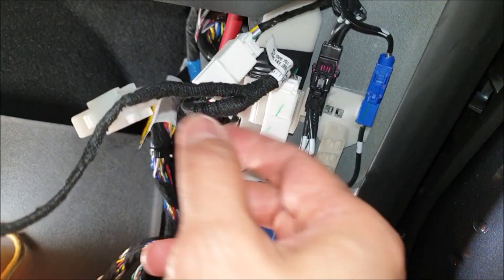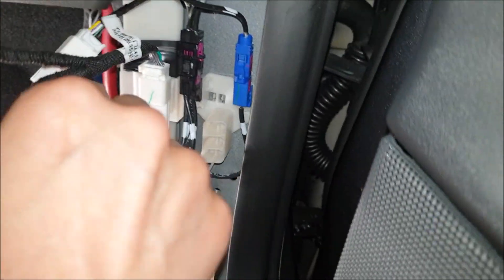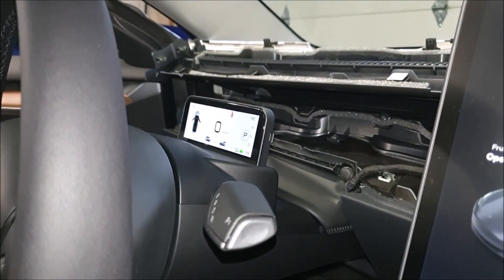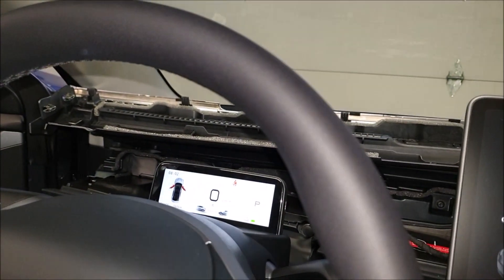I needed both hands for that. I just piggybacked this harness to this one - it clipped, made a nice audible sound - and then plugged this in just now. And look what came up - voila! Sweet. Now let's see if the functions work.